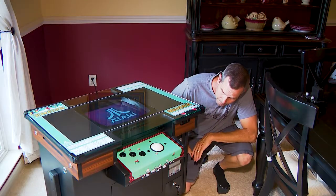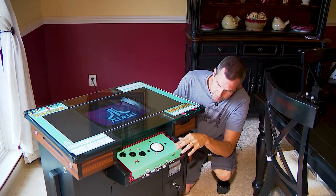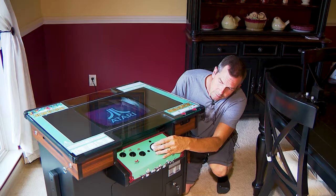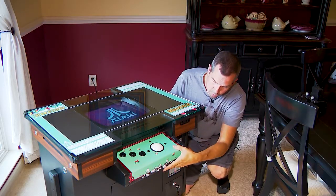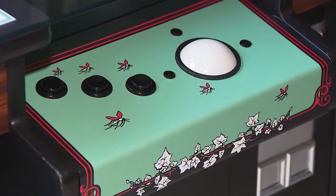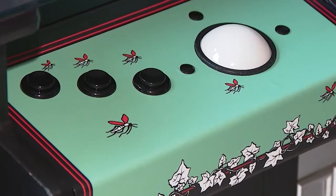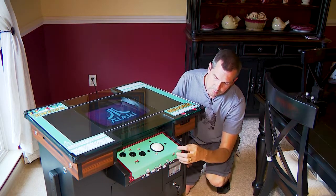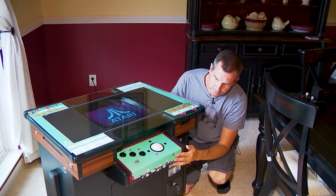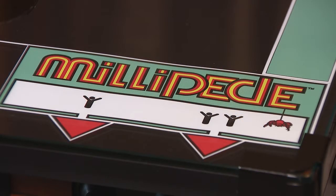One of the most difficult things was the control panel. I didn't care for the one-and-a-half-inch trackball — I wanted to get the two-inch Millipede trackball. I didn't realize I'd need to change the entire control panel, so I had to have a custom one made. I couldn't find the artwork for it either, but thankfully Dave Stobbs was able to help make the artwork for the table.